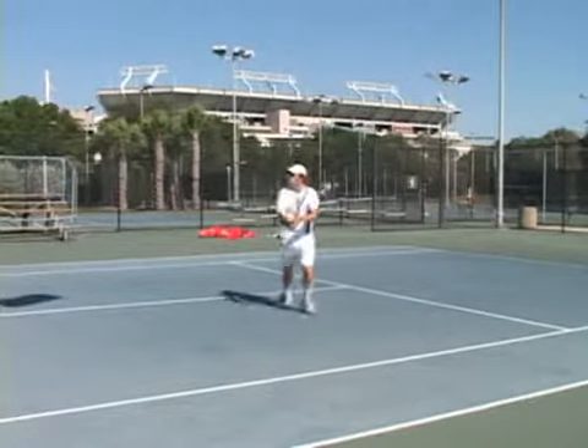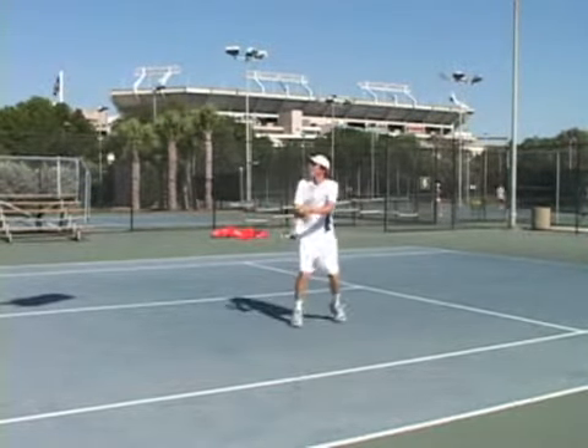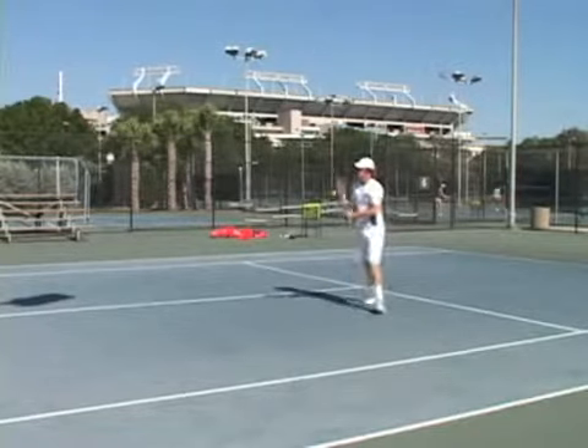And he's going to really lift up. It's not a snap, it's a lift.